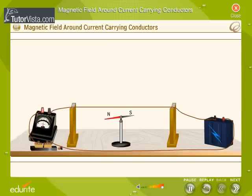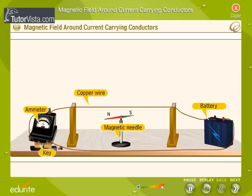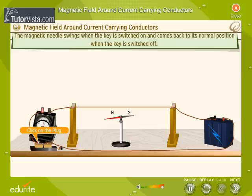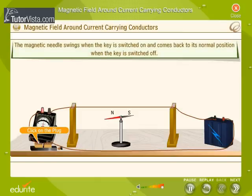Want to see the deflection? Arrange a battery, ammeter, key, and a copper wire as shown here. Place a magnetic needle below the copper wire. Switch on the key and observe the magnetic needle. Now, switch off the key. We observed that the magnetic needle swings when the key is switched on and comes back to its normal position when the key is switched off.